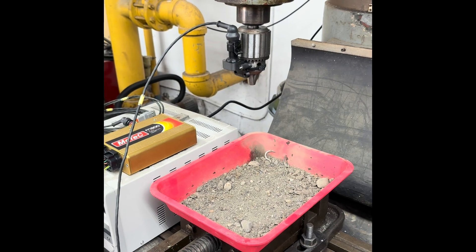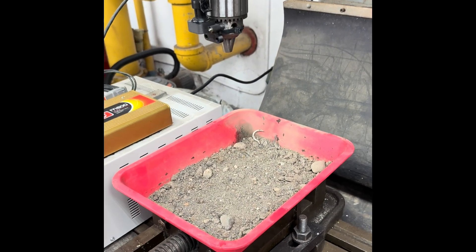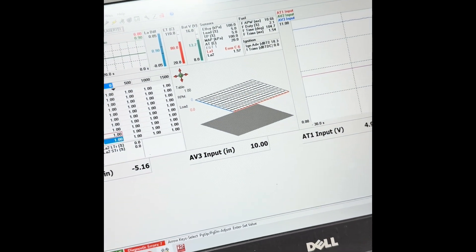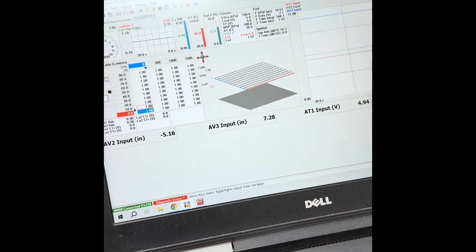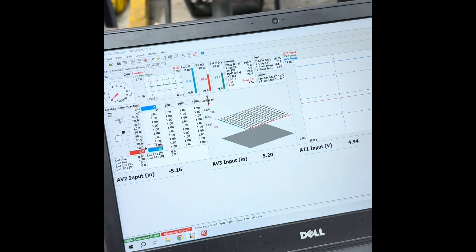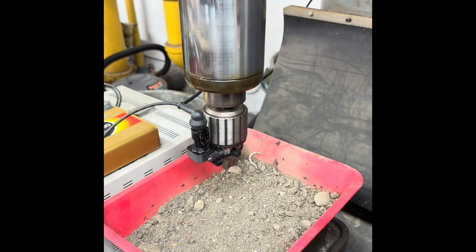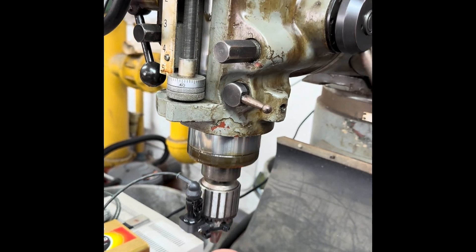Someone asked if the thing will read on dirt, so I got a little pan of dirt here under the laser — and there's the readout. So it is reading, and I will move it through the same 5-inch stroke. That's a 5-inch distance here on the mill — and boom, 10 inches. So it reads dirt.